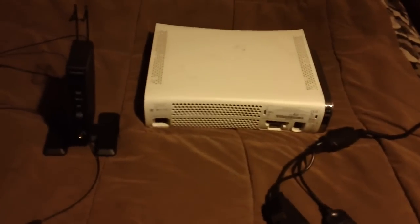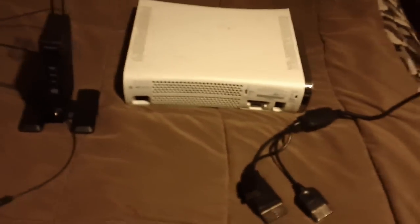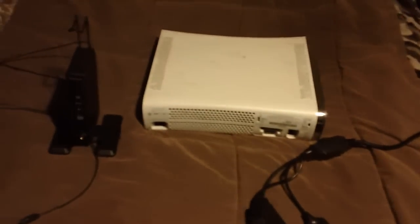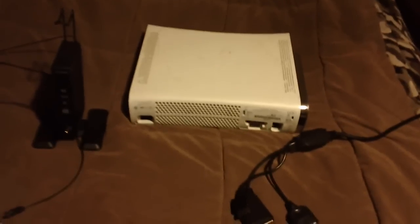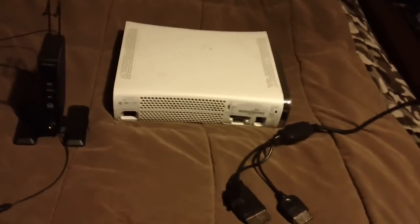Hey everyone, it's Manny's Got a Gun. And guess what? I don't have a Colt anymore, so this will be a little easier to do, guys. This is the first series Xbox 360, and I'm going to be telling you guys how to set up your XP500s so that they can work with the Xbox 360.